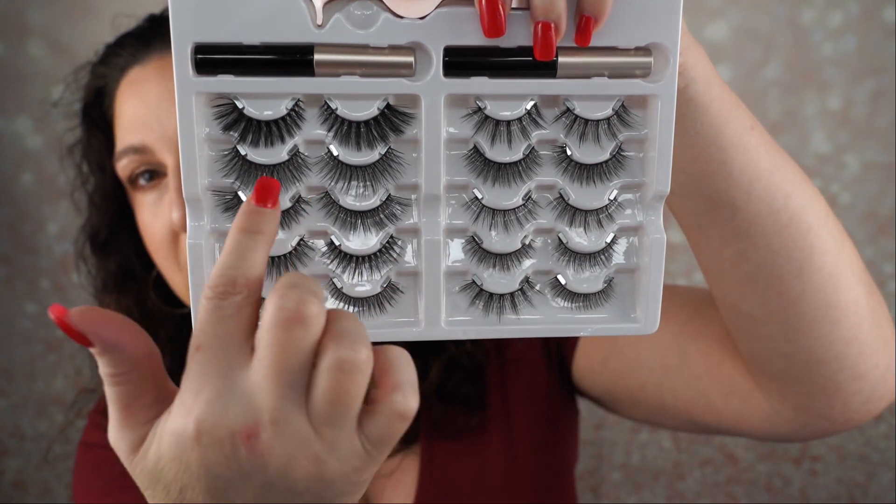It looks like all the lashes are different, which is cool. It goes from natural and then builds up to something really dramatic that I probably wouldn't wear, but it looks good on other people. It just comes with a little card telling you what to do. It says there's a 100% satisfaction and money-back guarantee. I'm going to try something that looks more like a natural lash. I don't like how they don't really have names on them though — no names on these.